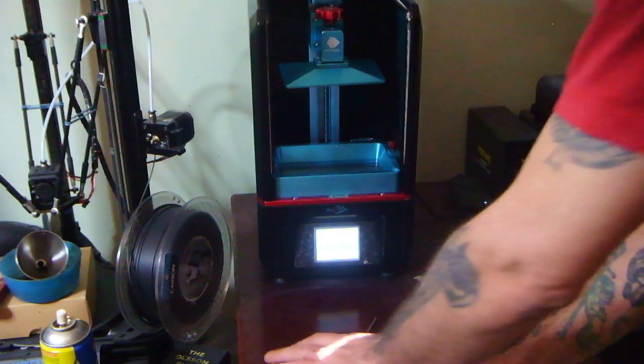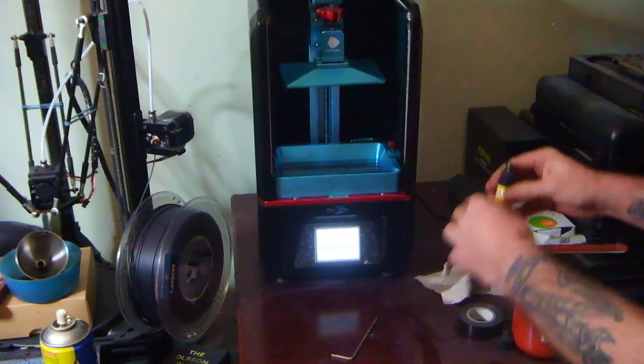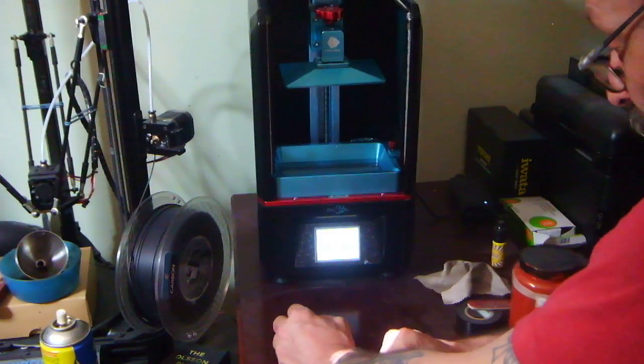Okay guys, I am not a video maker, but people have asked how this leveling method works and they'd like to see a video, so here we go. If anybody's better at making videos, feel free to do this and do it better than I will.